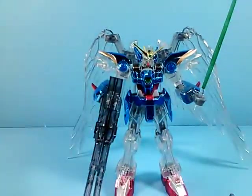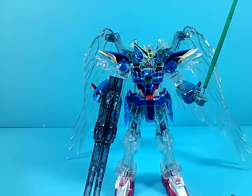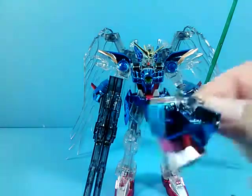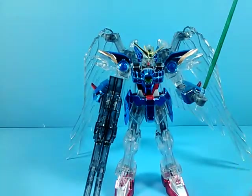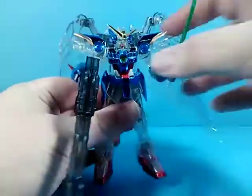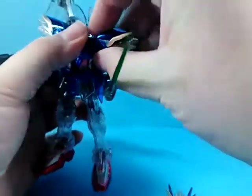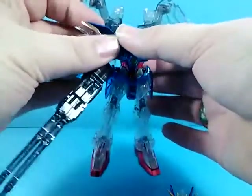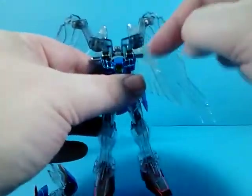One final accessory that a lot of the Endless Waltz high grades had in this scale was an extra torso — this one is bent over, so he can do the final shot pose from the OVA. To use it you have to pop off the head and carefully pull off the arms. I found it really tight, because the chrome plating really adds some friction.